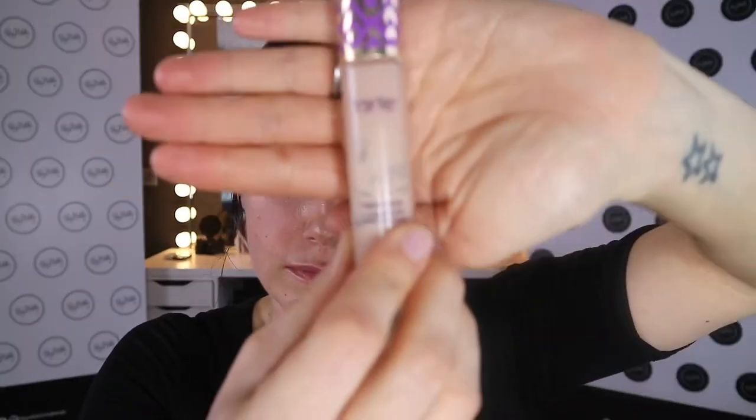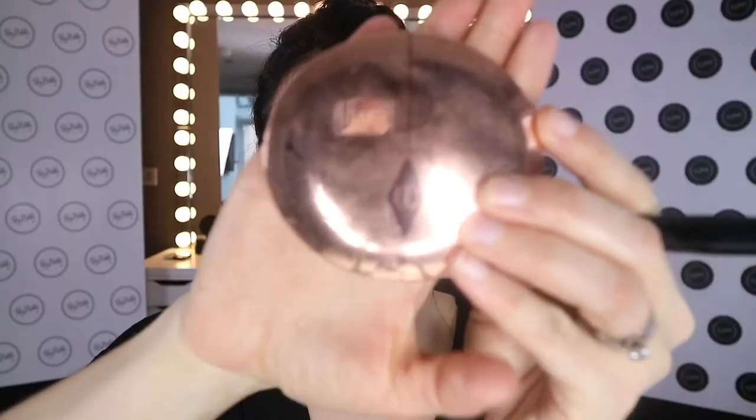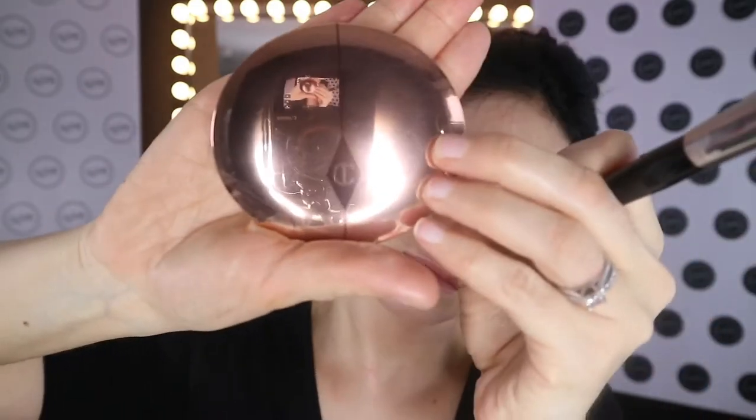Then get in with my Tarte Shape Tape — for me this is the shade light neutral — and I prep my eyelids with it. This is a fantastic primer for your eyes; there are hundreds of primers out there but this just works perfectly. Using your fingers, get it all over your eyelids and put it all the way up to the eyebrow bone. Then using my Charlotte Tilbury Airbrush Flawless Finish in Medium with a big flat brush, just press that into my eyelids.